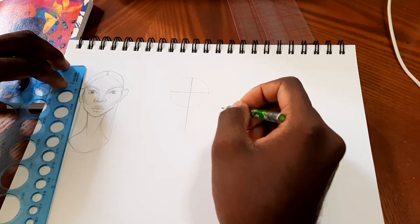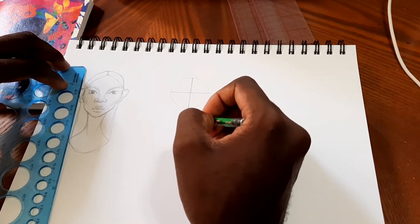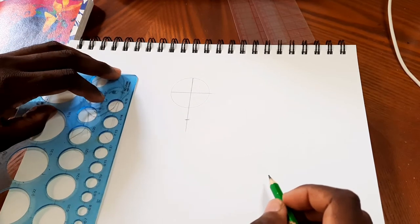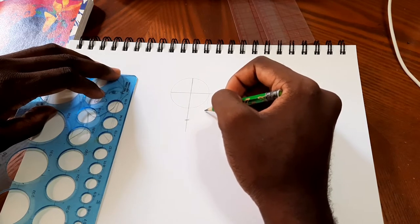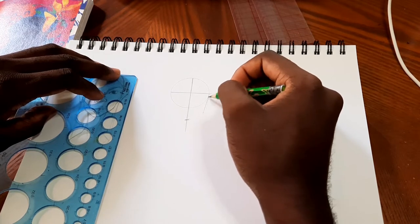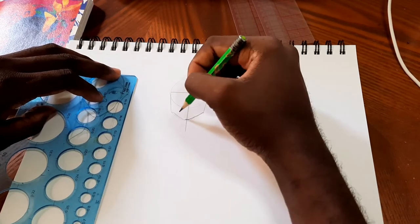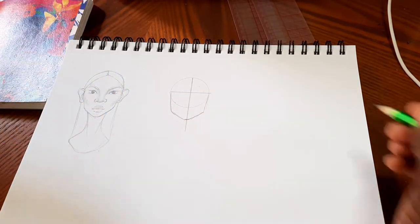Here's where we're going to start contemplating the shape of the face and how long we want it to be. You're going to place a marker where you want the bottom of the chin to be along that vertical line. Then you're going to mark your jaw — it starts from the outer edges of the circle and comes down halfway between where the circle starts on the vertical line and the chin mark. Connect that to the chin and you have the basic shape of the face.